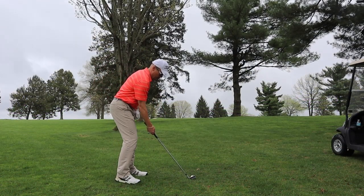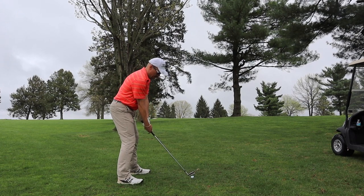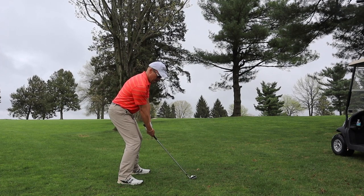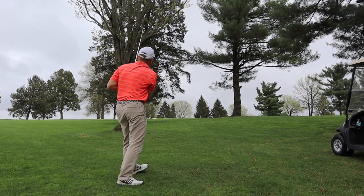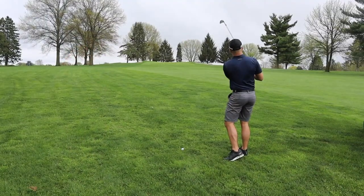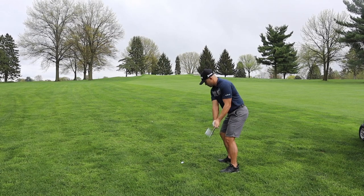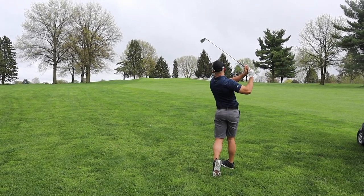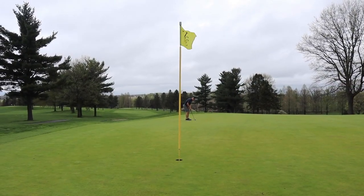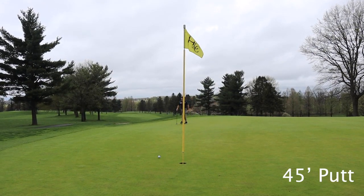I had about 130 left up the hill, trying to hit a little knockdown eight iron to keep the ball under the tree limb in front of us. 112 left — let's cut it a little. Very nice shot. Very good putt.